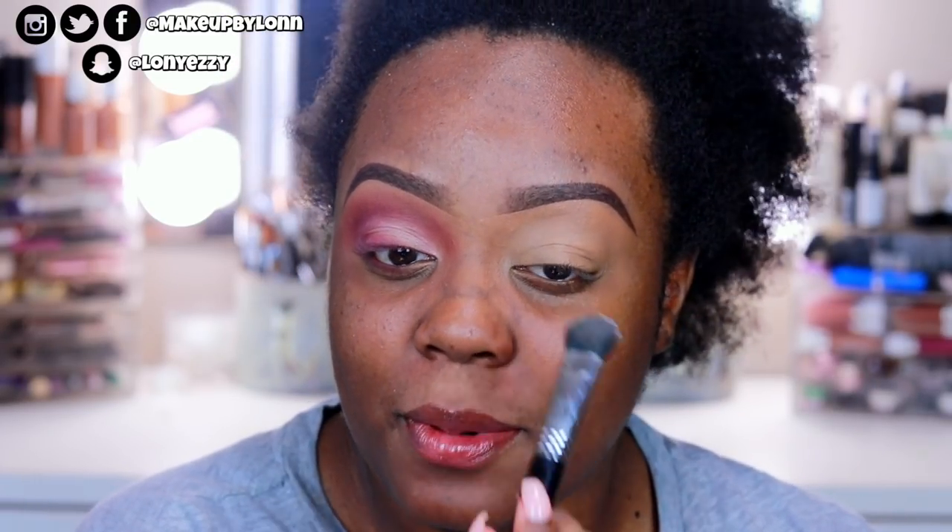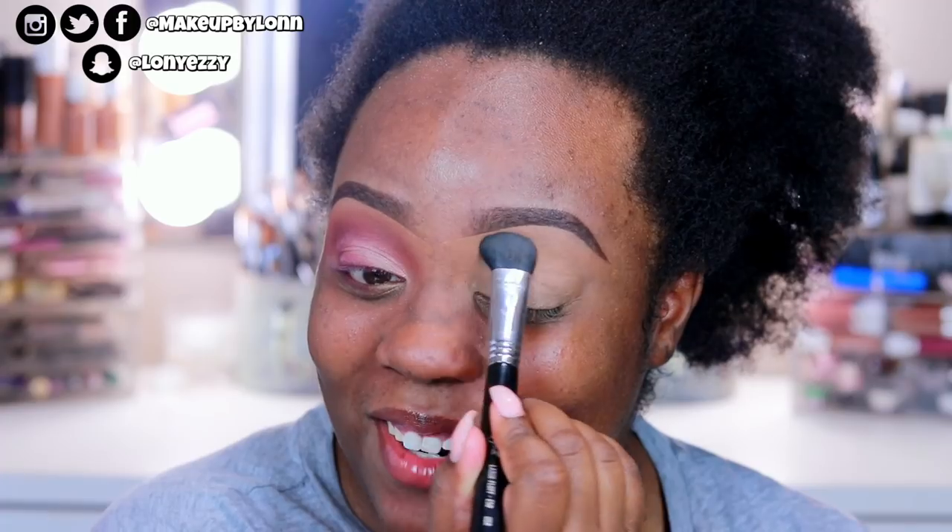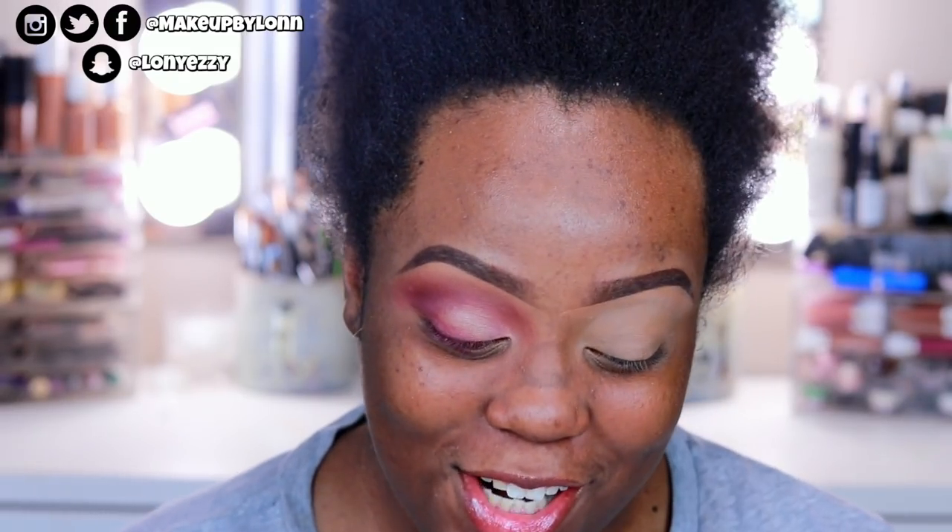I'm using the NYX translucent setting powder and a Sigma large fluffy E50 brush — this is all routine, I'm sure my regular subscribers already know what I'm doing. We are six subscribers away from 26,000! Get your sister, your best friend, your auntie, your mama, your grandma on the phone — even if they don't wear makeup — and tell them to come to my channel and subscribe. We are trying to grow this channel to be the biggest on YouTube — it's a long shot, but you know.